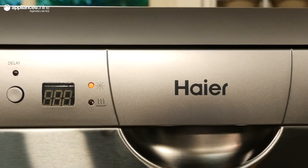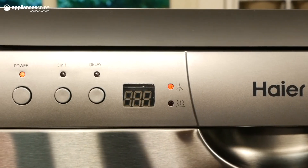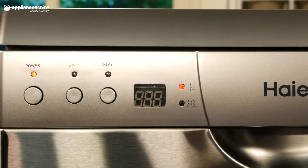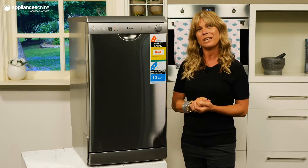The control panel up here features a rinse aid indicator to let you know when it's time for a top up, ensuring your dishes get the rinsing they deserve. And for your safety, a water heating indicator informs you when the water inside is hot.